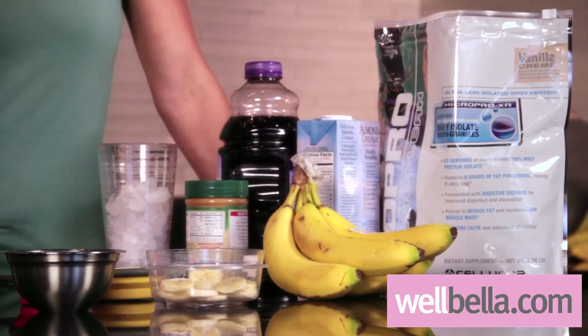We're going to start off with our actual grape juice. This is your base of the smoothie, and you can also substitute almond milk in place of this, or you could substitute water — however your choice is.